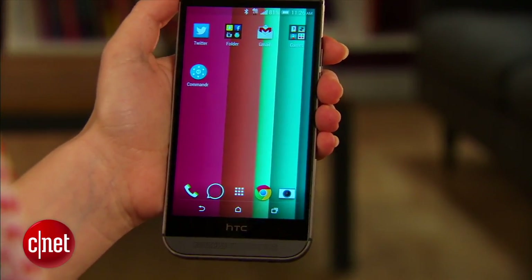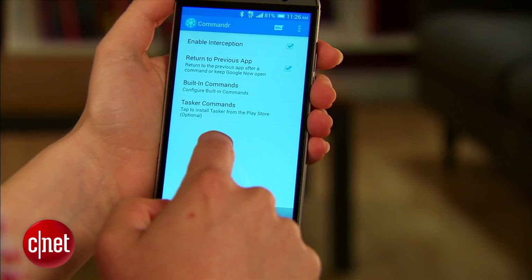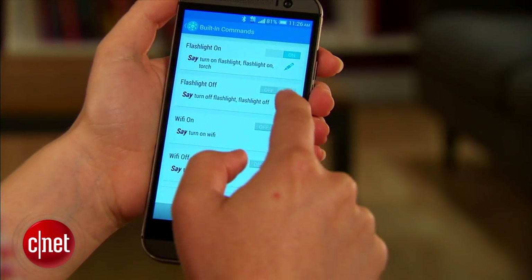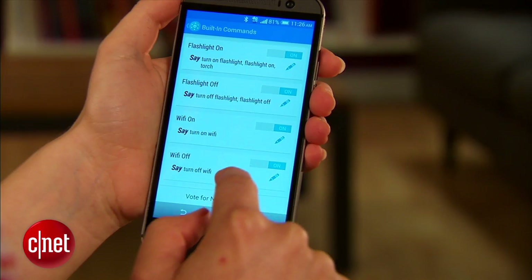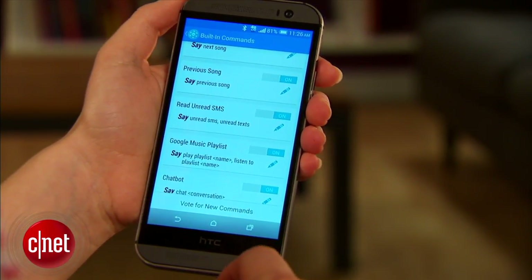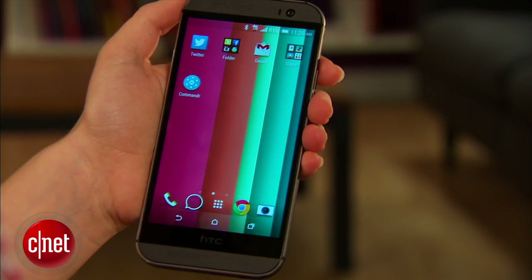So after you've downloaded, installed, and set up the app, you can open it up and pick the commands you want to use. I'm going to do flashlight, Wi-Fi, scroll all the way down, and turn on unread SMS. Then you can close the app.